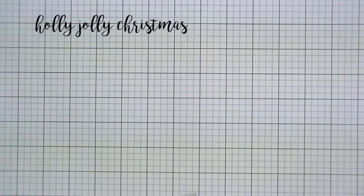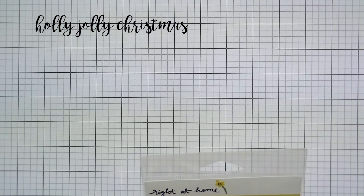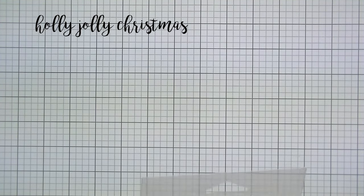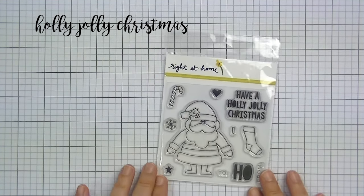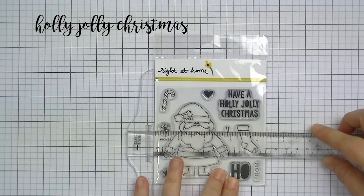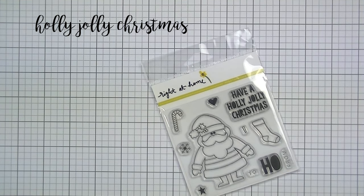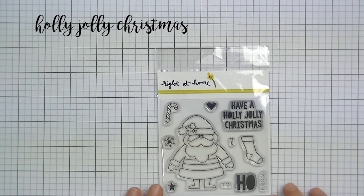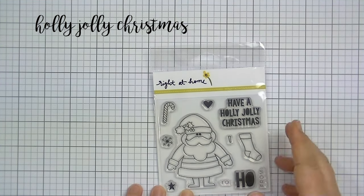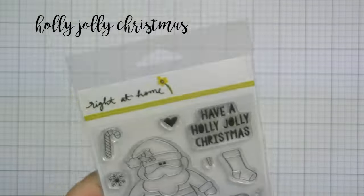This one is called Holly Jolly Christmas and it's a smaller stamp set — it is super cute. What I love the most about it is that it is super easy to color. I am not great with Copic coloring or any sort of coloring in general, and this one makes it really easy because the spaces you color in are nice and large. I have two examples at the end of the video, one where I used Copics and one where I used watercolors, so it's easy to do both ways.